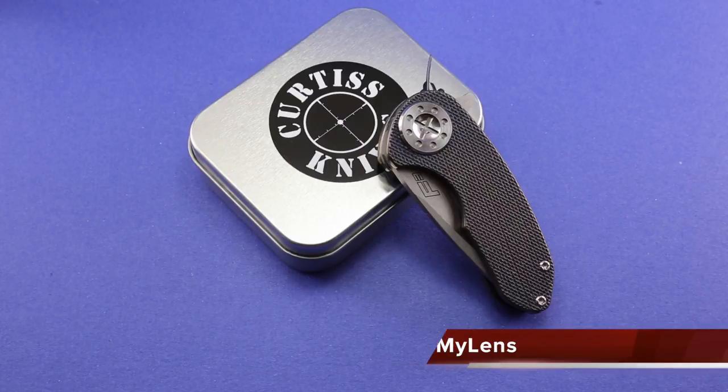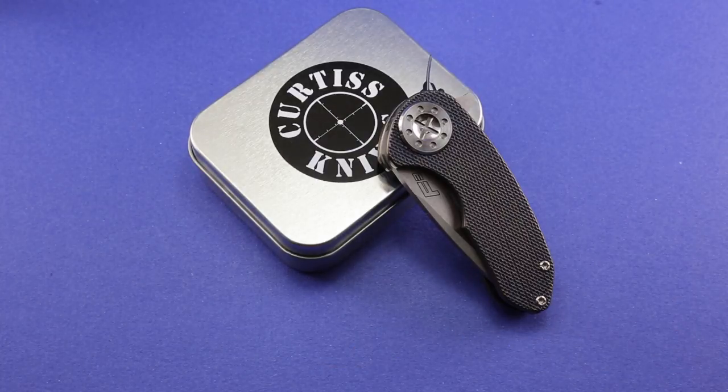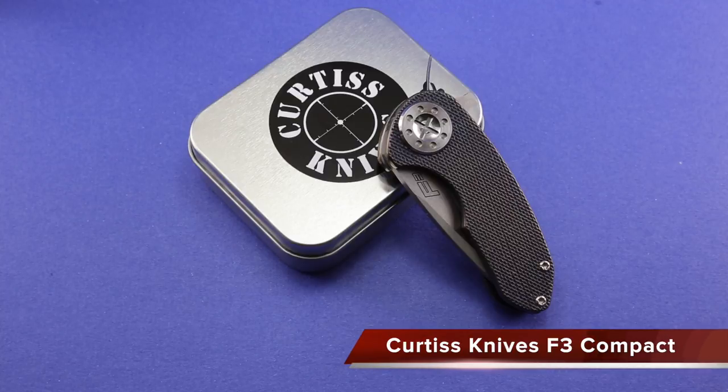Hey there folks, John here with Through My Lens, and today I'm coming to you with another knife review, this time of the Curtiss F3 Compact.